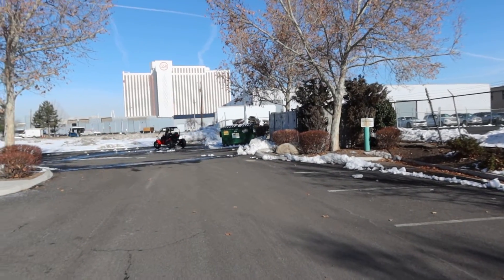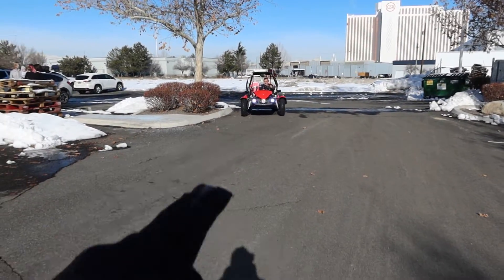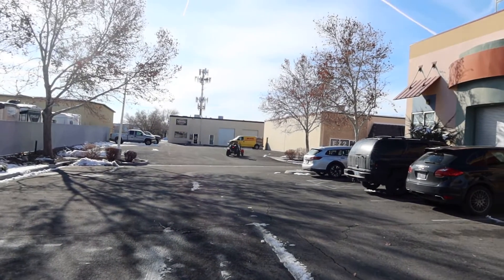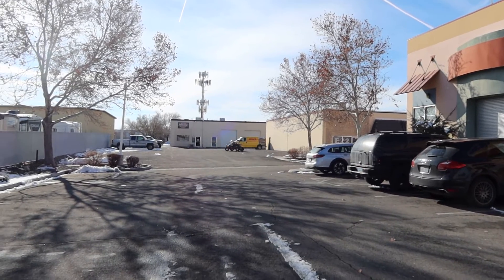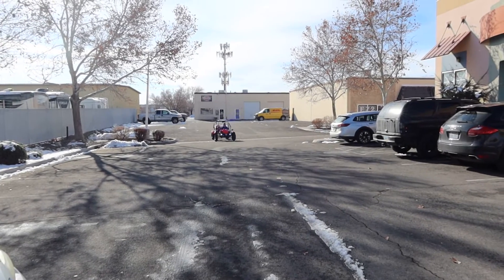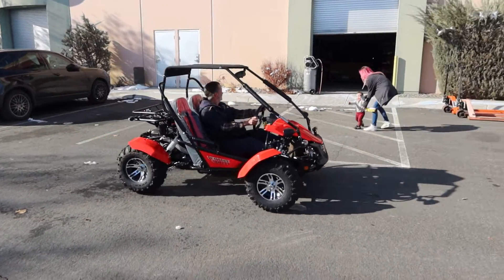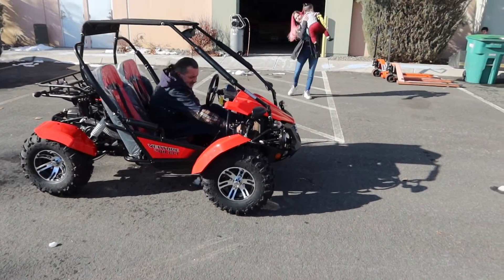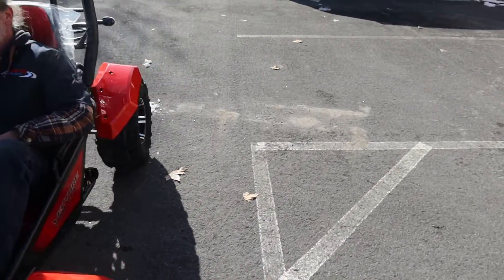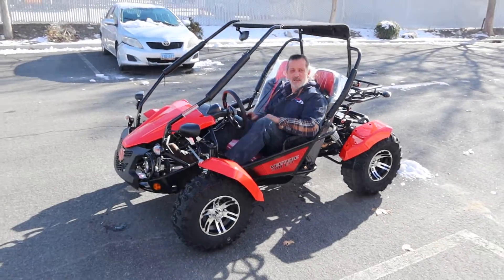It was snowing all week — this would be a lot of fun to do donuts in the snow. Look how bright the LEDs are. It's the 169cc they call the Venture 200 Electronic Fuel Injection. It runs really smooth, has a lot of pep, and that EFI really makes a difference. It's not noisy at all — really quiet. The power is pretty good for a 169cc.